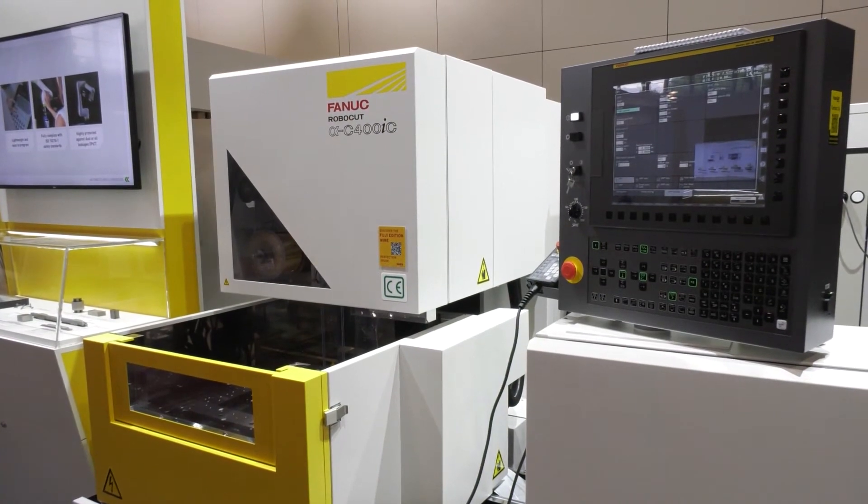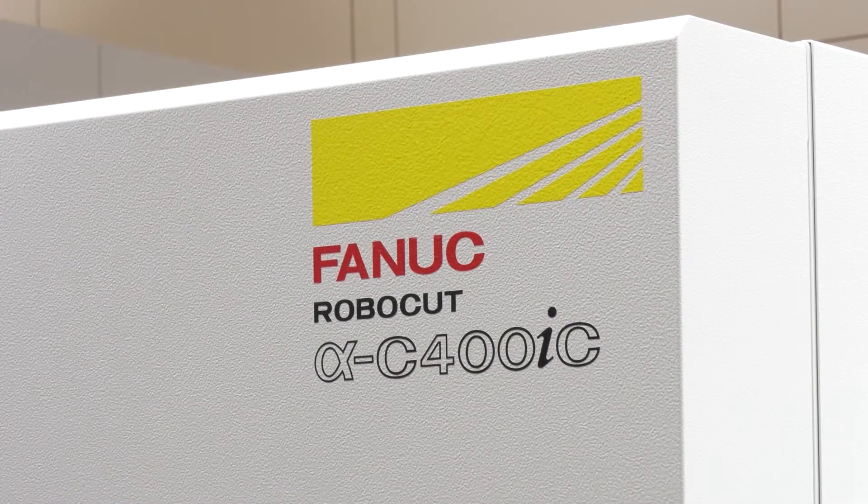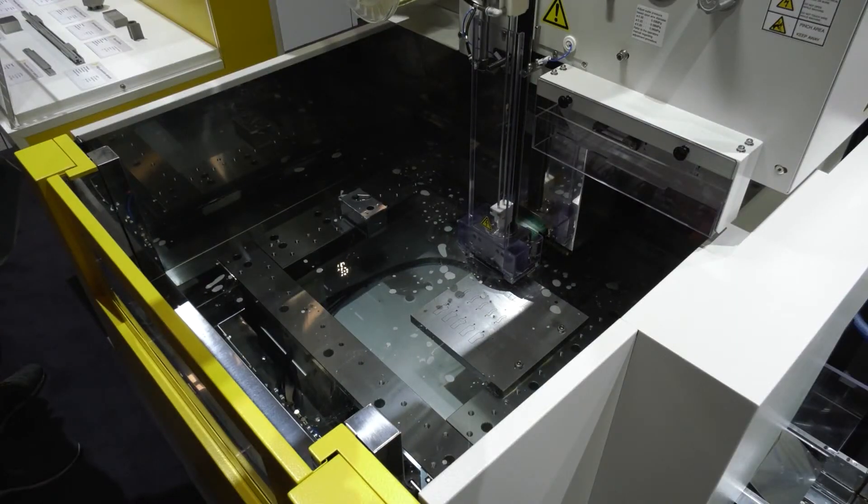Stefan, tell me a bit about yourself and the machine. I'm a salesman of RoboCut Europe, supporting our subsidiaries in Europe for the RoboCut. It's about injection molding machines, your RoboShot machines — so why are you showcasing the RoboCut?